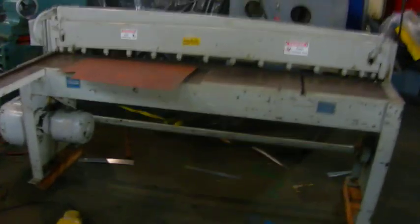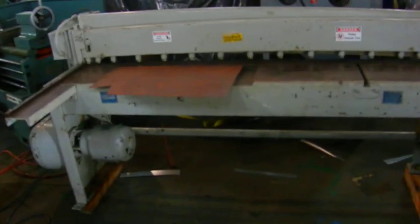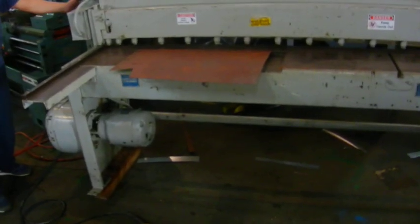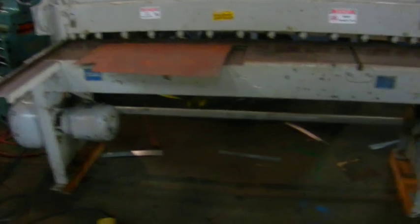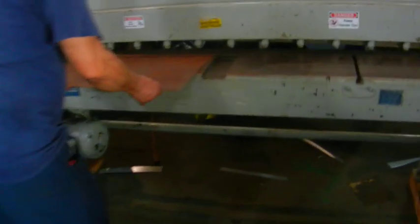Here we got a Famco 16-gauge mechanical shear. I'm going to turn it on so you can hear everything, see everything. I'm going to cut a piece of 18-gauge material.